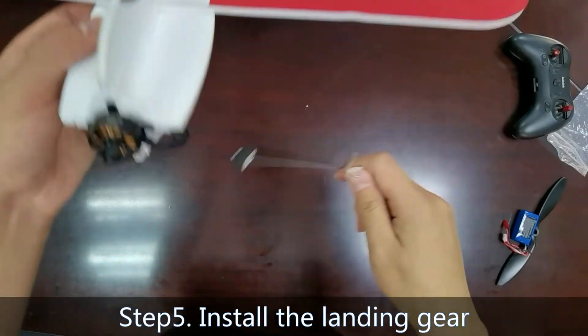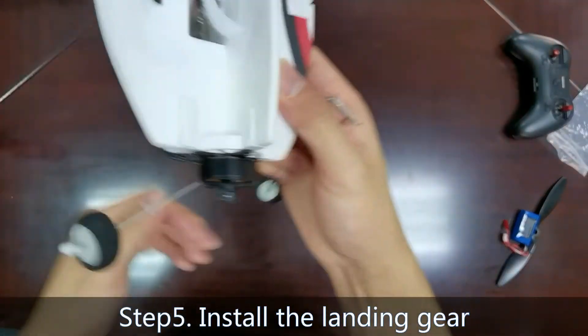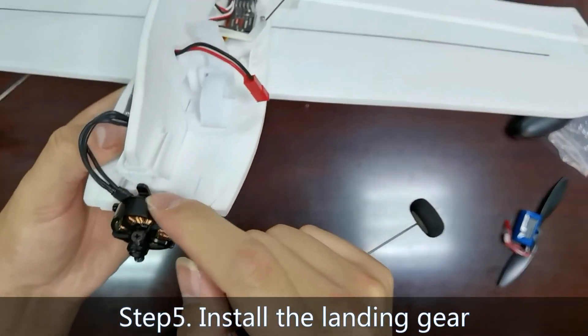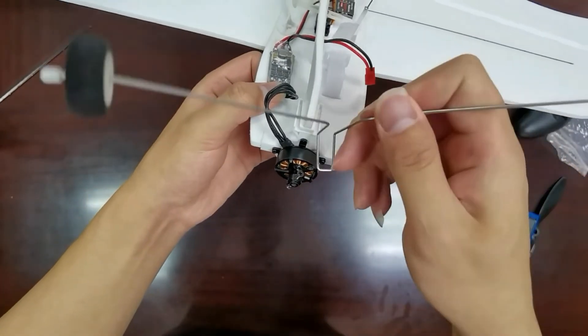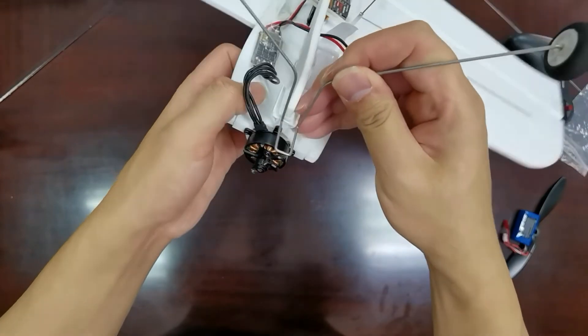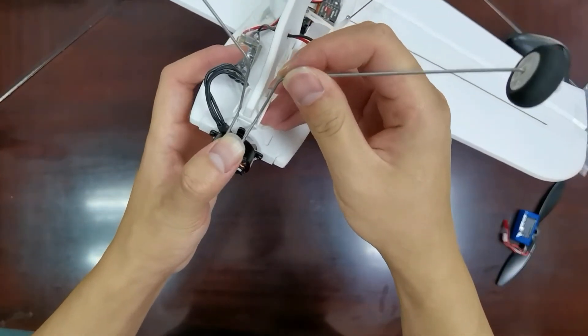Step 5: Install the landing gear. The landing gear is installed in the mounting bracket here. Push the landing gear back on the nose until you hear a click.